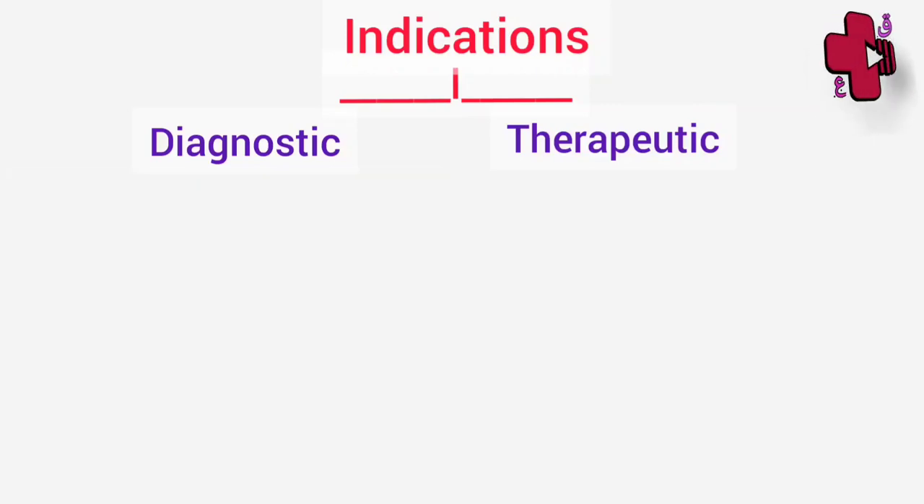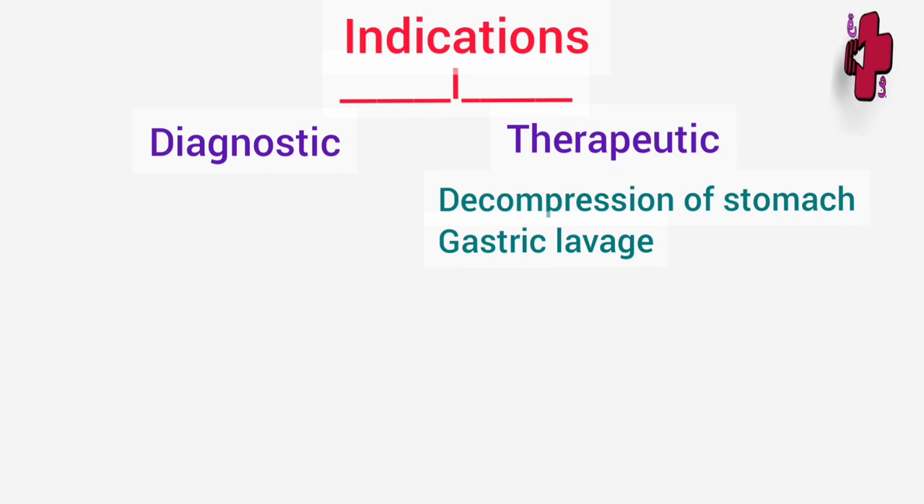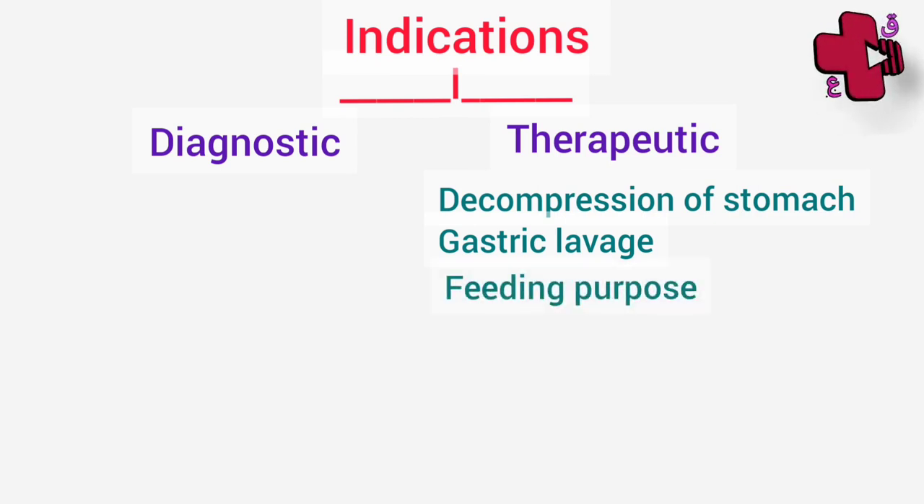Now let's see the therapeutic indications of Ryle's tube. First and foremost is the decompression of the stomach, especially in cases of intestinal obstruction, paralytic ileus, or gastric outlet obstruction. Gastric lavage can also be given in case of non-corrosive poisoning so that we can take out the poison and give a gastric wash. Nasogastric tube can also be used for feeding purposes, especially in bedridden patients such as unconscious or comatose patients, or in cases of road traffic accident and head injury.